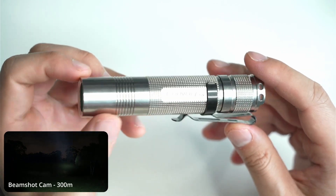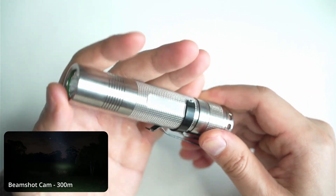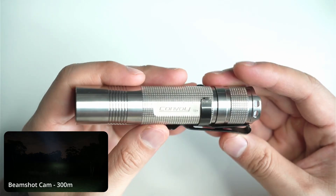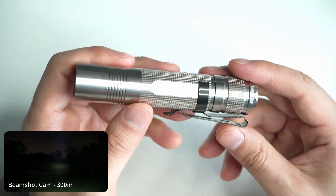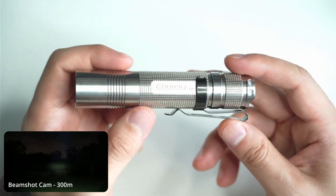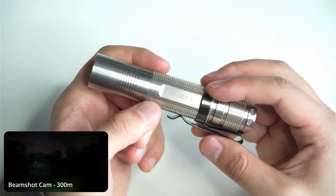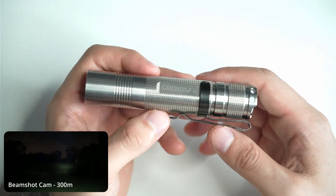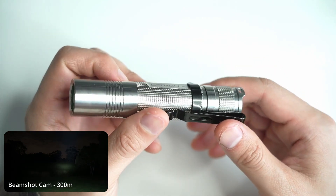All in all, this is one heck of a deal for a titanium flashlight — a reliable, high-quality, high-performance light. It's my favorite S2 Plus in my collection, and you definitely want to see this one in person. If you have any comments or questions, let me know down below. If you enjoyed this video and found it helpful, click the like button, and if you want to see more flashlight reviews, make sure you subscribe.